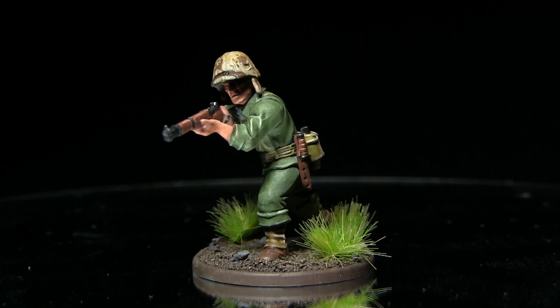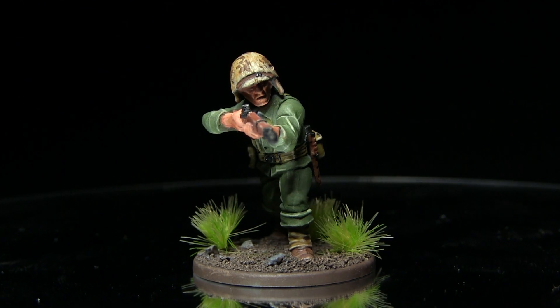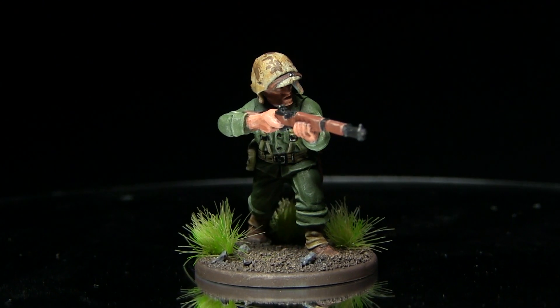Hello and welcome back to the Wargamer. In this tutorial I'll be showing you how to paint the US Marines for Bolt Action, and I'll be using the Army Painter range of paints to do so.